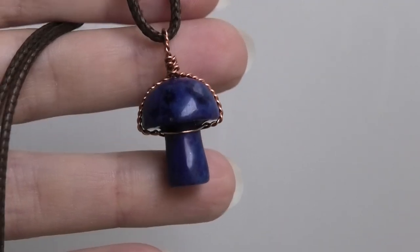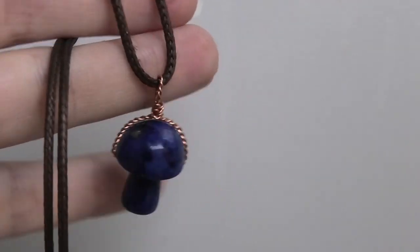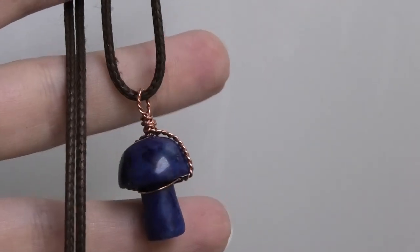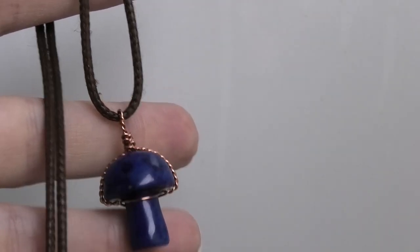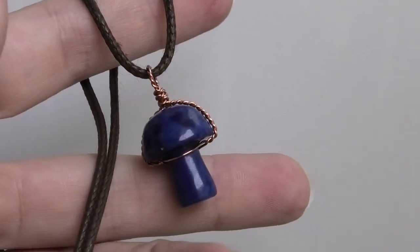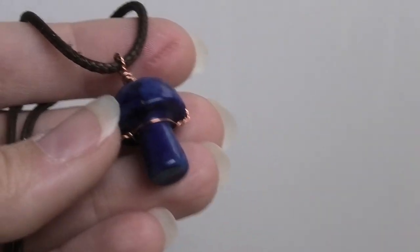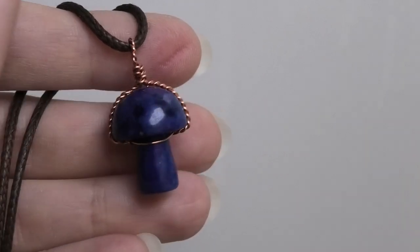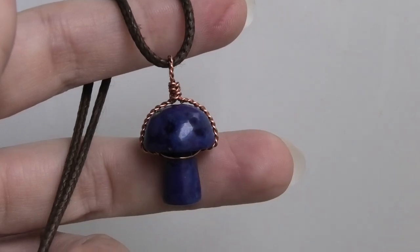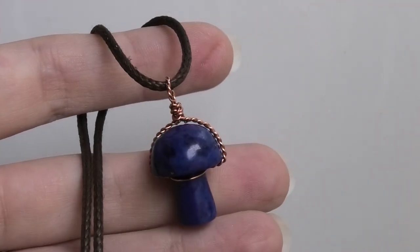Hi everybody, this is Oksana, and in this video we're gonna make a cute little mushroom pendant. I've actually even had someone ask me once how do you wrap a stone that's in the shape of a little mushroom. I came up with something really simple that uses round wire — just two pieces of round wire, pretty simple but cute design.